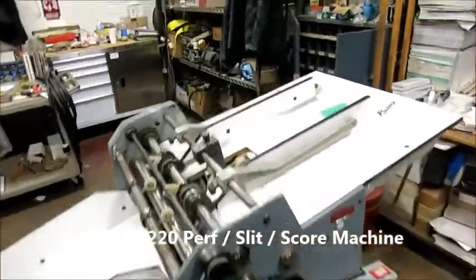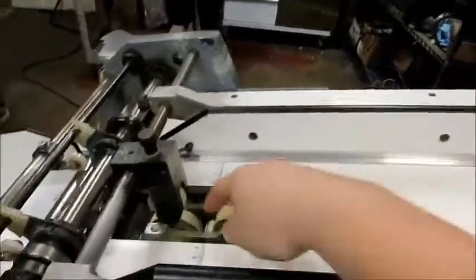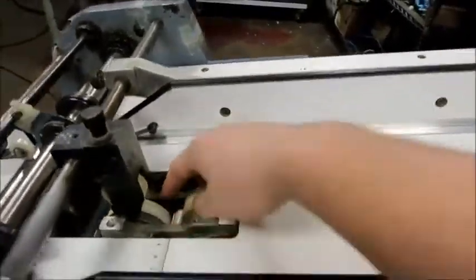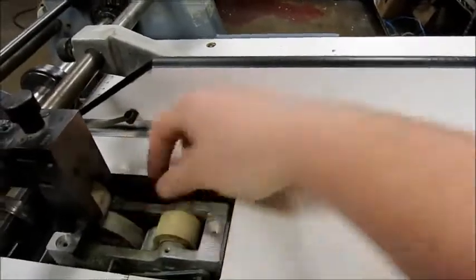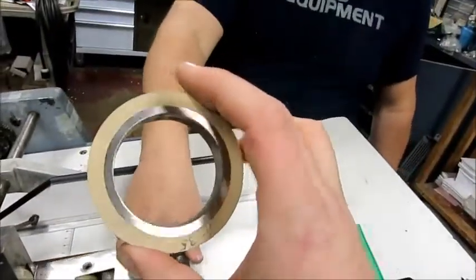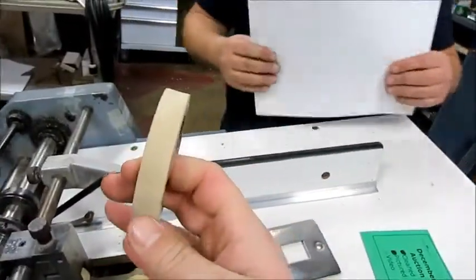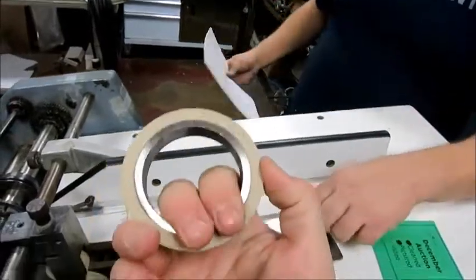So we got a Rossback 220. The feed wheel here is a little worn out, which happens. It's just a rubber feed wheel right there. We have a brand new one right here. It takes a couple hours to get it in, so we will get it in for you before you receive the item. We'll put it in — we just don't have time right this minute.